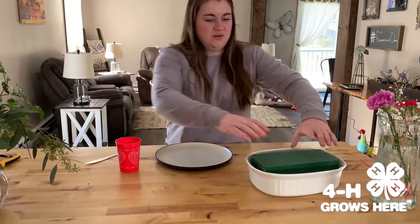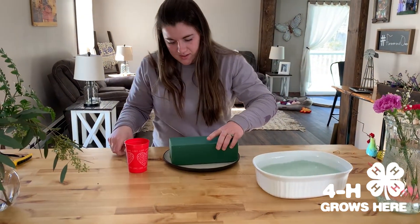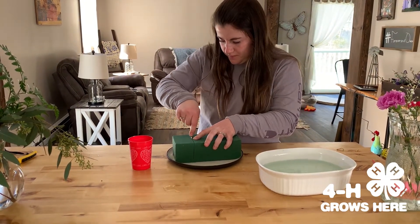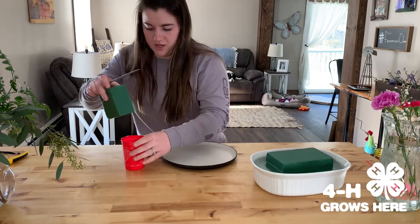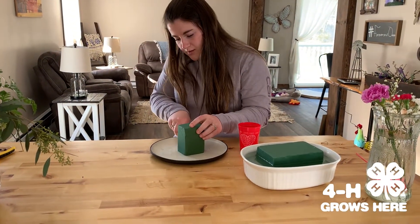Step two: we're going to take the floral foam now that it's fully absorbed and cut it to fit our container. We'll only need a little part of it since our container is kind of small. Then we're going to shape it to make sure it fits in the cup by cutting the bottom corners off.